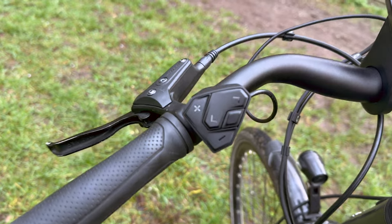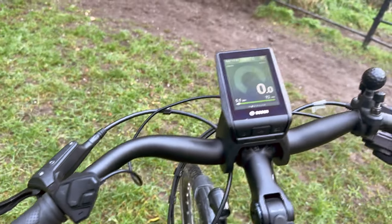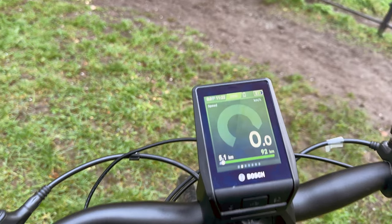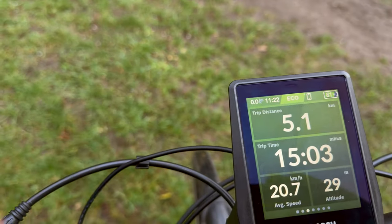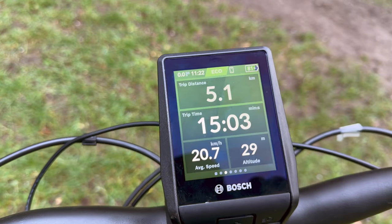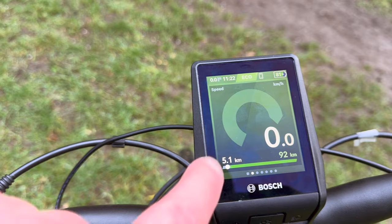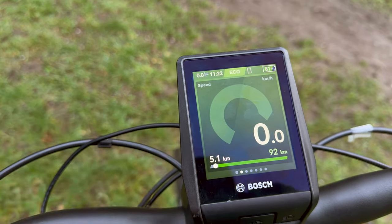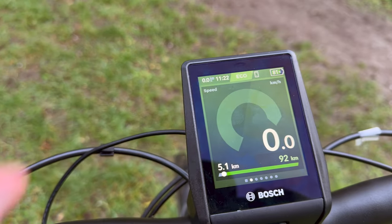The control unit is somewhat similar — it's smaller than the previous one. The big difference is a touch screen. Going back to this screen, what it's showing me is the amount of effort going in, divided into the effort put in by the motor and the effort put in by me.